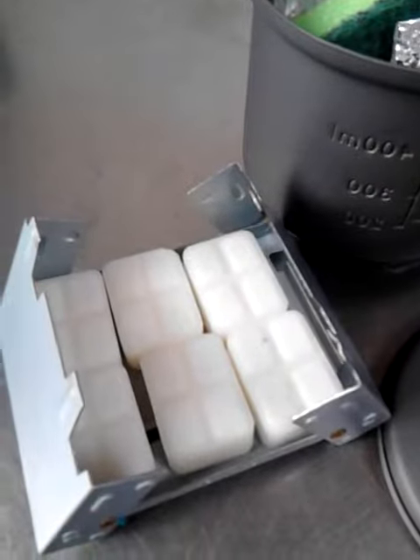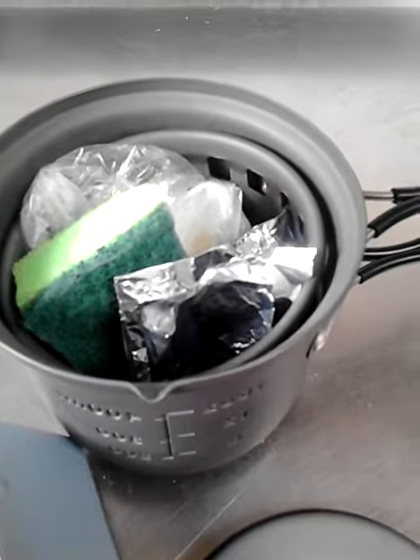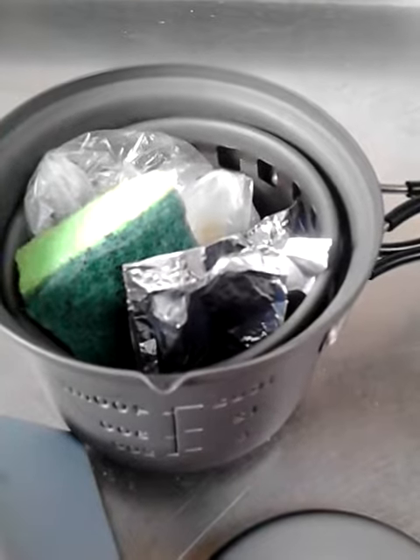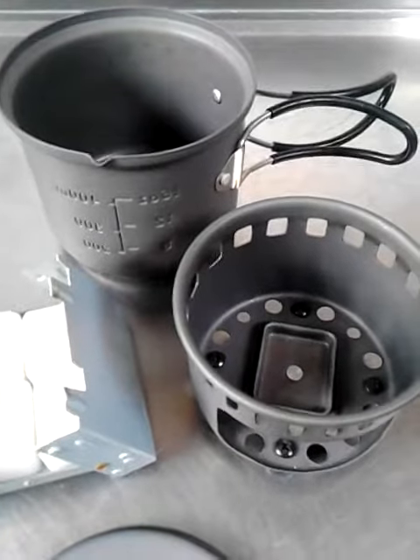As you can see, I can put six tablets in here. That would last me more than 24 hours, or at least 24 hours. It's perfect for making coffee, soup, noodles, rice, or whatever.